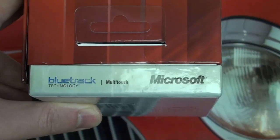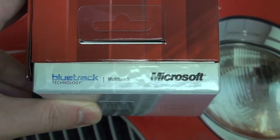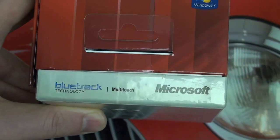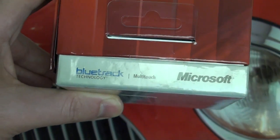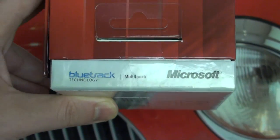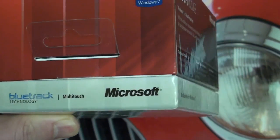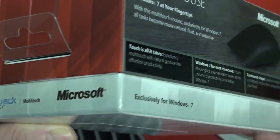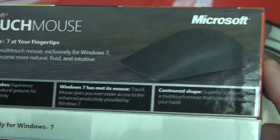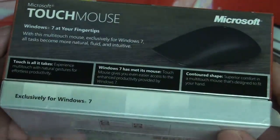Bluetrack has done fairly well in the marketplace and does work across many different surfaces like wood, carpeting, all different sorts of tables, metallic — however it will not work on glass. A lot of you may not care, just want to let you know. It is not a Bluetooth mouse. It does require a USB dongle which is included, so your PC will have to have a USB port, but that shouldn't be a problem.